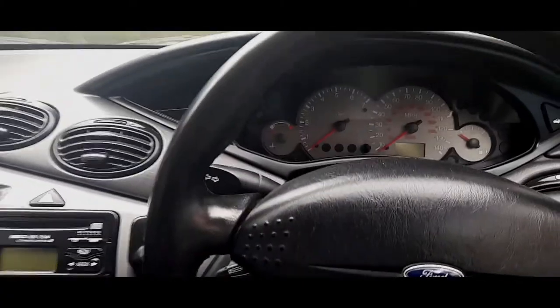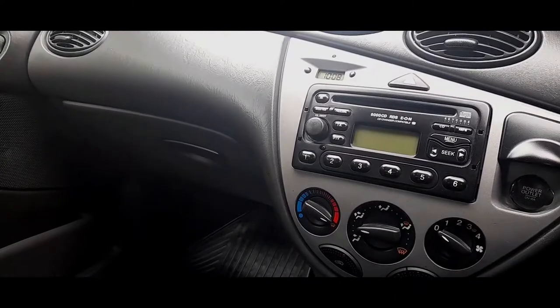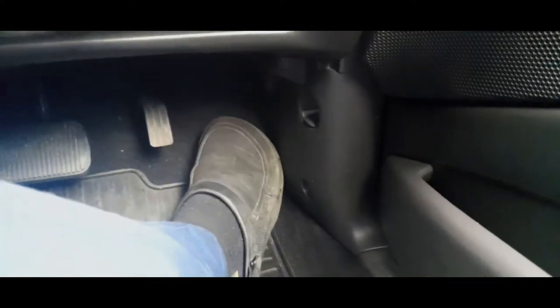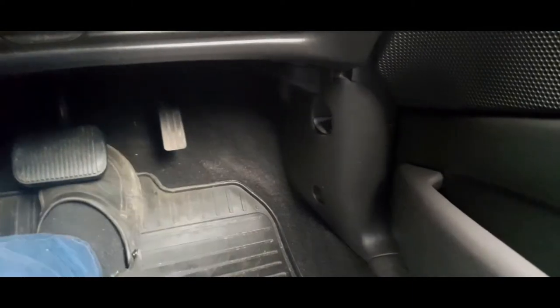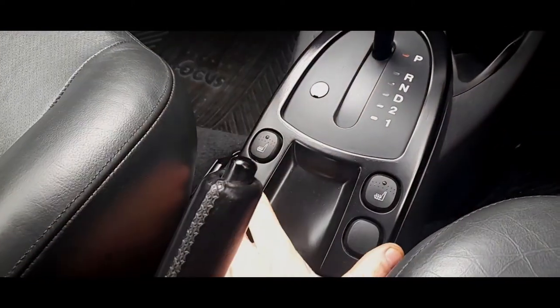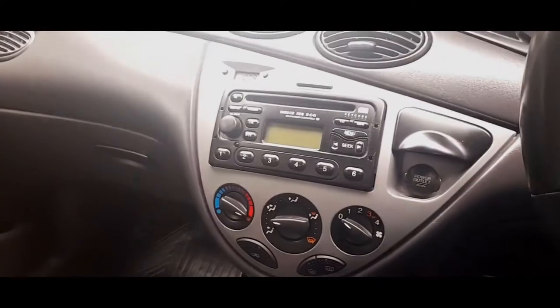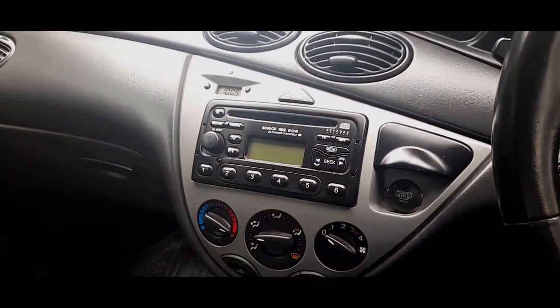We're going to start from the driver's seat. In the Mark 1 there are two fuse boxes — one in the engine bay and one behind the glove box in the passenger compartment. There is also the ECU, located where my foot is, and you have the central locking module right next to it. Underneath the console you have the airbag module.